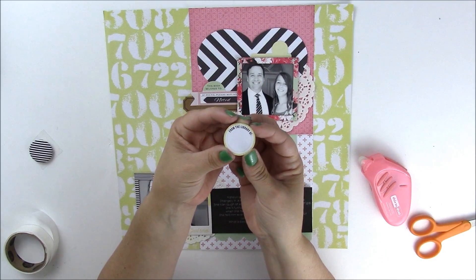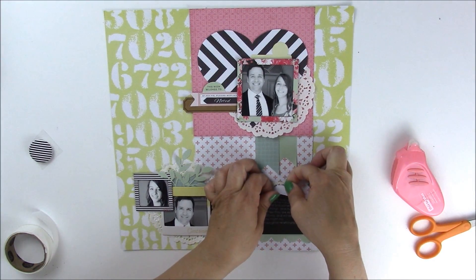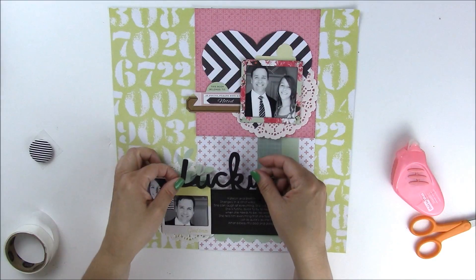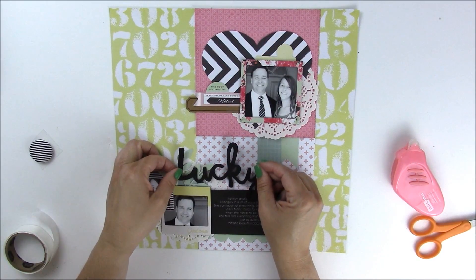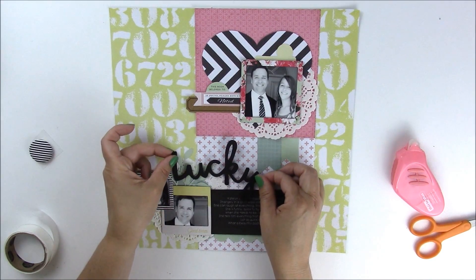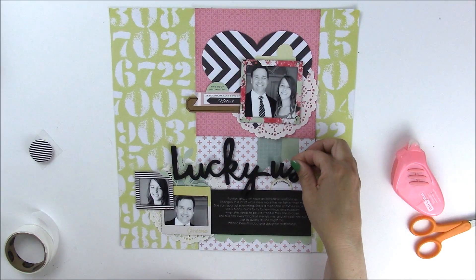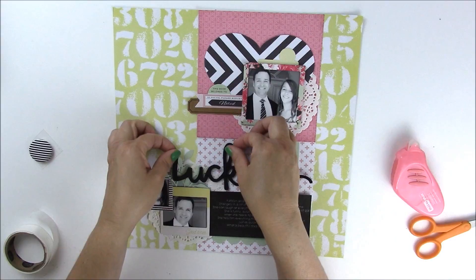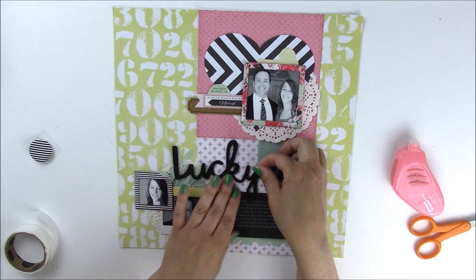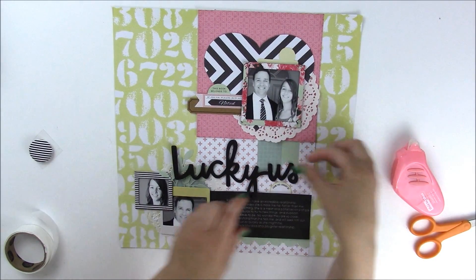Above the journaling I'm going to add another little ephemera piece that says 'from the library' — we just want enough of it to show up. Then to add the title I'm going to use a foam sticker, making sure none of my journaling is obscured. I'll play around with placement until I get it how I want, and I won't press it down until I get both pieces exactly where I want them. The nice thing about foam pieces is they can be pulled and manipulated into whatever shape you want — you could even curve them. I'm going to overlap the two like that.